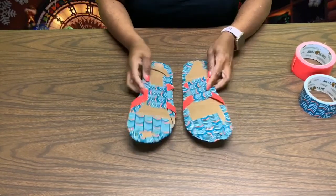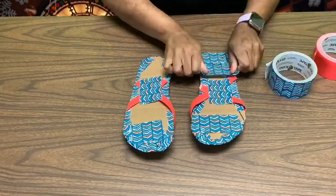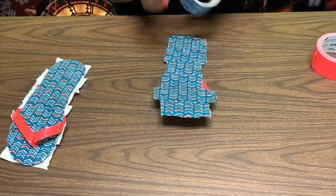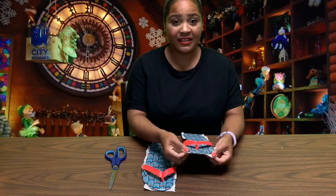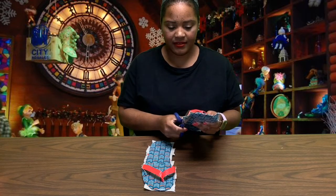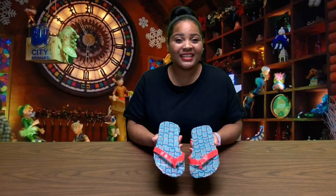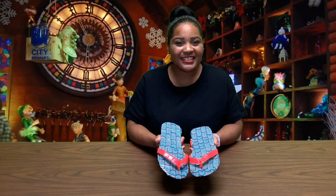Our final step is to flip your shoes over and cover the bottom with more duct tape. To make clean edges for our flip-flops, you can either fold your duct tape up to the top, or you can cut off the excess to make it clean — I'm going to cut off the excess. And there you have it, our very own duct tape flip-flops! I hope you enjoyed today's craft, and I hope to see you next time for Imagine Your Story, Art Edition. Goodbye!